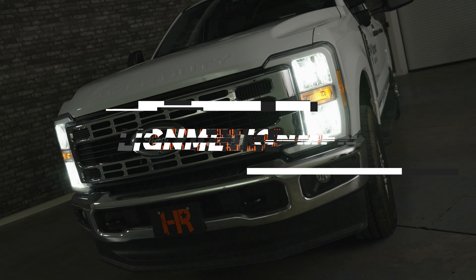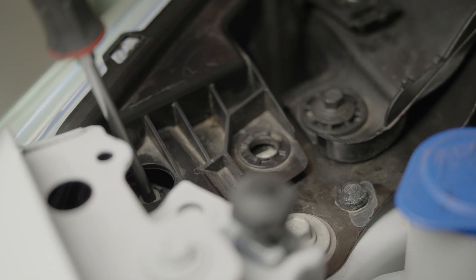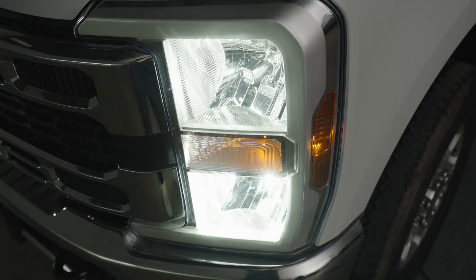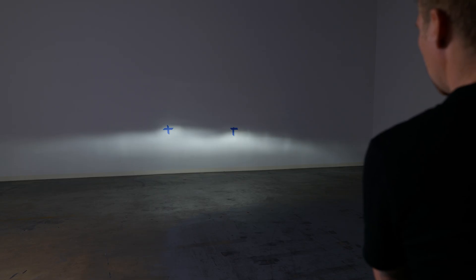If you're driving down the road and people are still flashing you, it could be that your headlights are aimed too high. Take a Phillips screwdriver at the top of the headlight housing and turn the little gear clockwise or counterclockwise — that'll raise or lower the headlight housing. If your truck is lifted, I'd recommend dialing it in perfectly so you don't blind oncoming drivers. Watch our other video for a complete step-by-step headlight aiming guide.